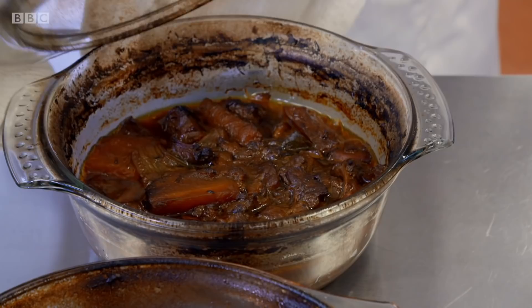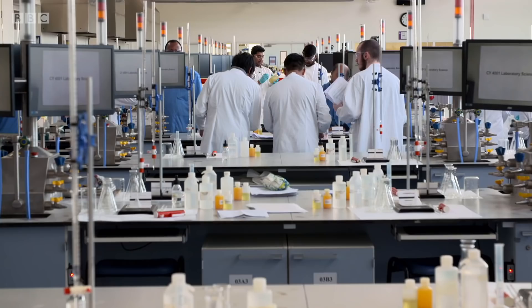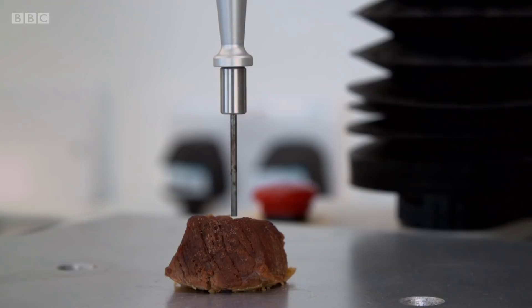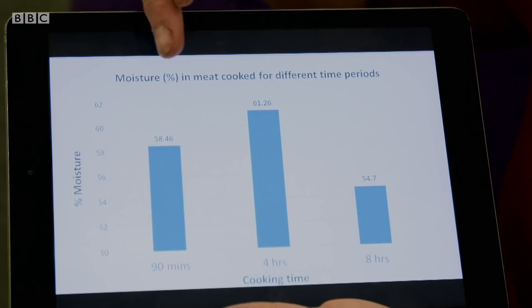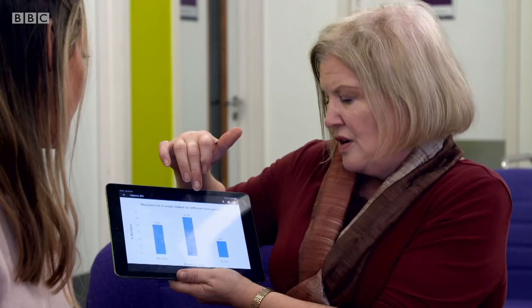Okay, looks very good, smells amazing. We take the meat to the lab for scientific testing. A compression test is done with a texture analyzer which measures the meat's tenderness. A vacuum oven analyzes moisture content. Now the moment of truth. The 90-minute casserole shows 58% moisture.